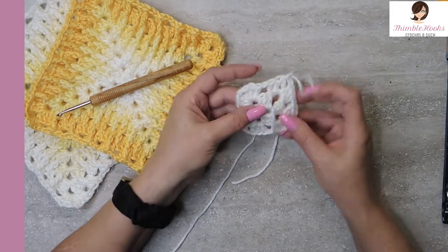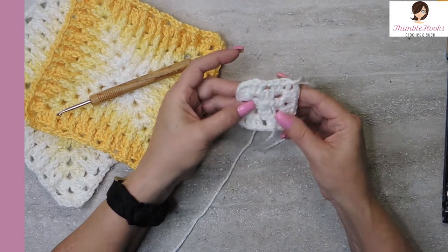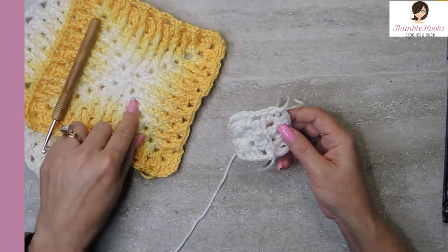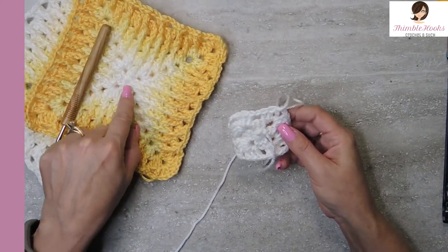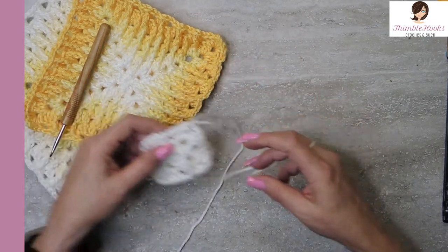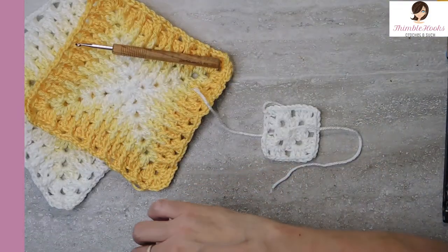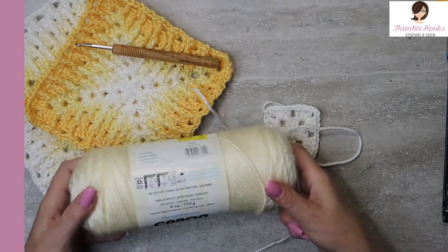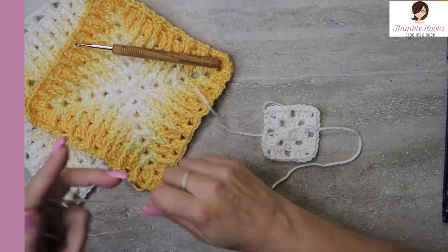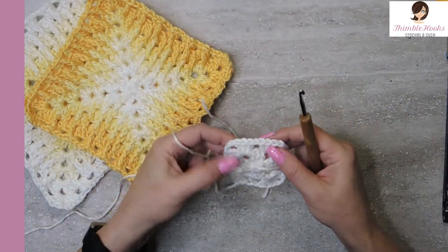Chain one in between, and now we're going to do another corner — one, two, three, chain two, and another cluster. Chain one, and now we have to finish this last cluster. We're going to do three double crochets in that corner, chain two, and then slip stitch into the top of our third chain. So cute! Now our tail is in the front — we'll just pull it nice and tight. At this point we can change colors because we're only going to do two rounds of each color. So I did two rounds of white, that was the very first section.